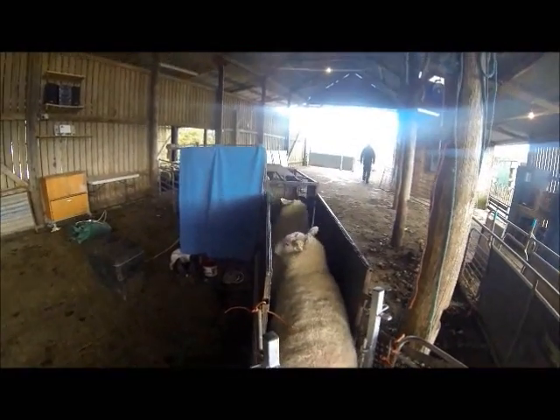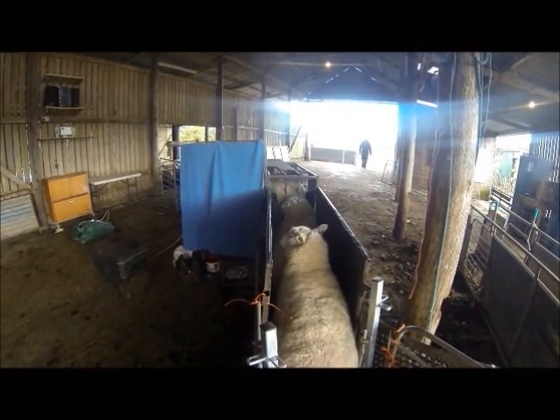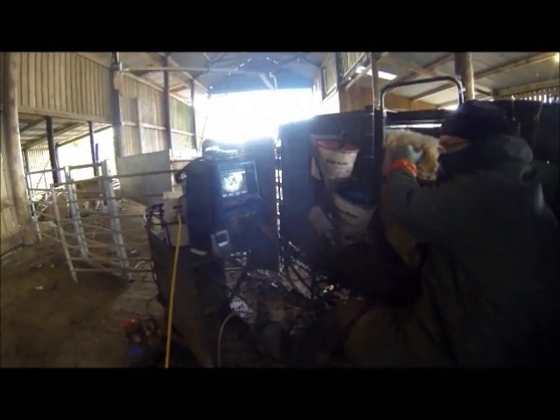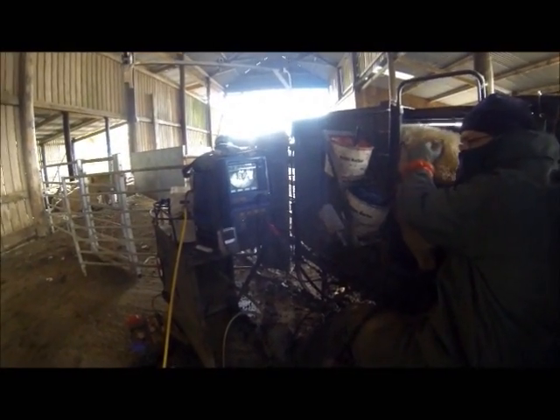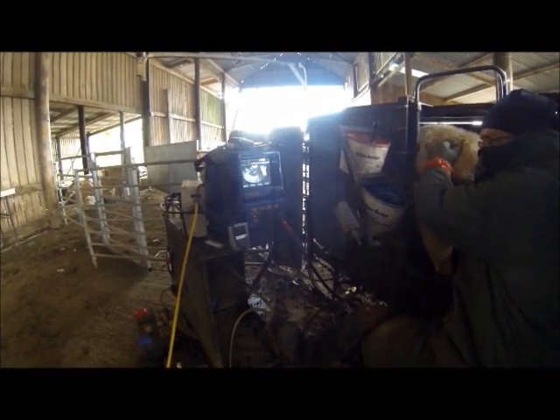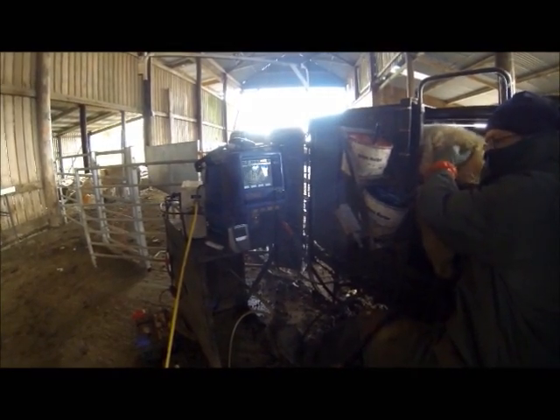Back in the sheep pens, the ewes await. They will run up the race and into a crate. Here the scan man uses his pregnancy scanner to show an image of the ewe's uterus and what's inside — plenty of lambs, I hope. A coloured mark is then applied to the sheep's wool to represent the number of lambs detected by the scan.